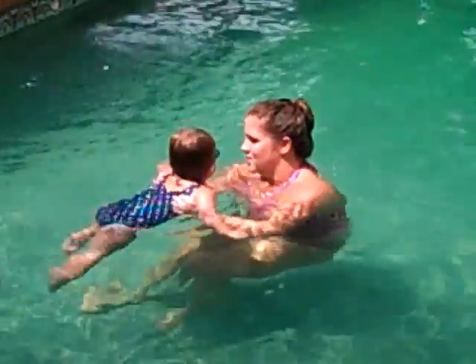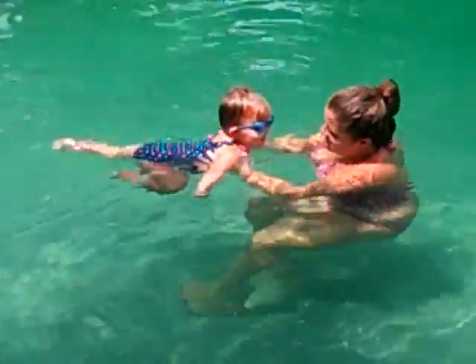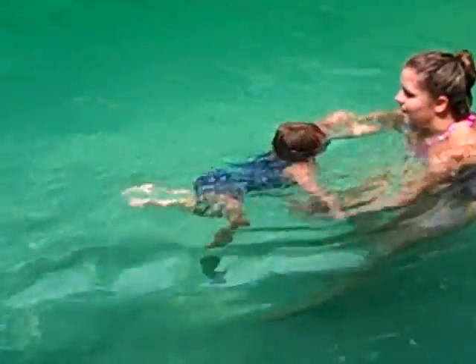We'll get that in a minute. You want to show them how you jump? Can you jump? Yes. One, two, three, go, kick, kick, kick. Reach for me, reach, reach, reach. Good job.